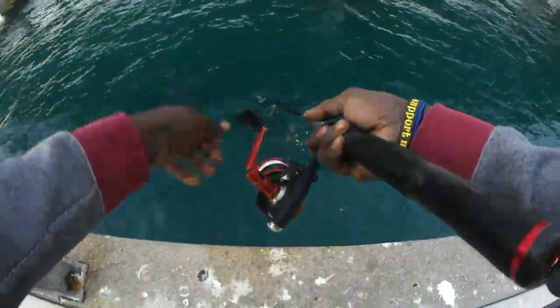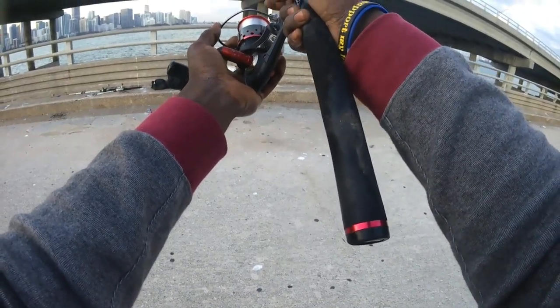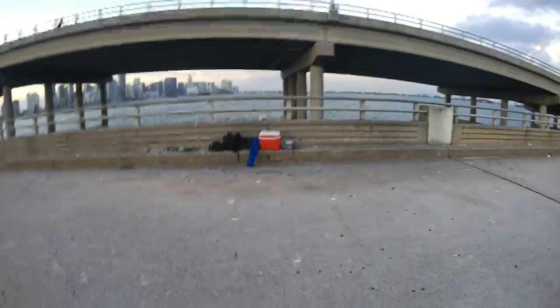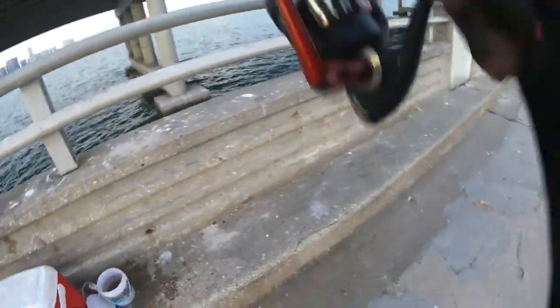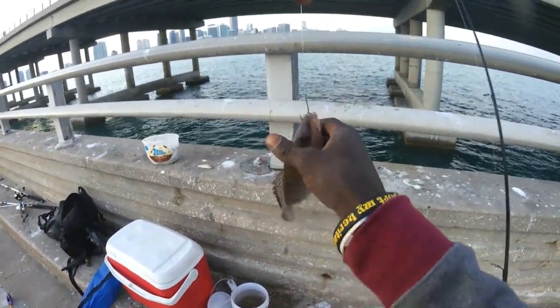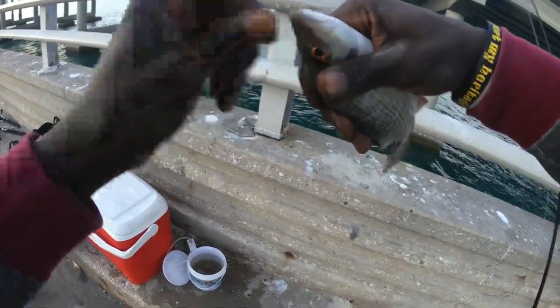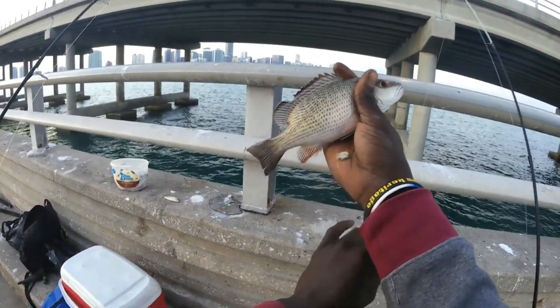Alright guys, we're trying to fish for some big mangroves here today. Letting it hit the bottom and hopefully a mango hits it once it reaches there. Got him — oh yeah! That's a mangrove for sure. He's small guys, he's gonna make it back — he's like eight or nine. Check it out Wancho. Right in the corner of the lip guys, check that out. A little mango — yeah, that's a mangrove snapper. He pooped on my hand!